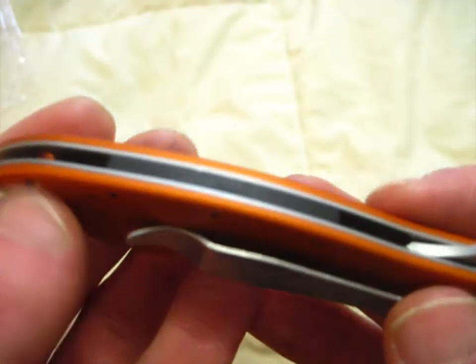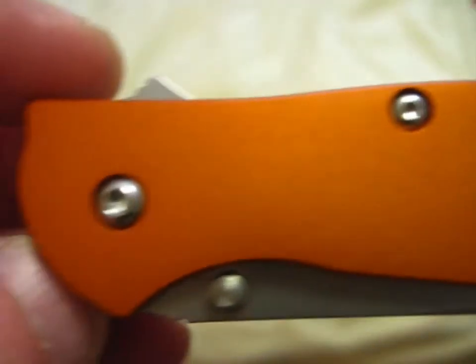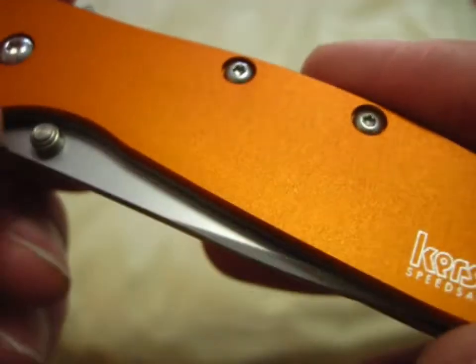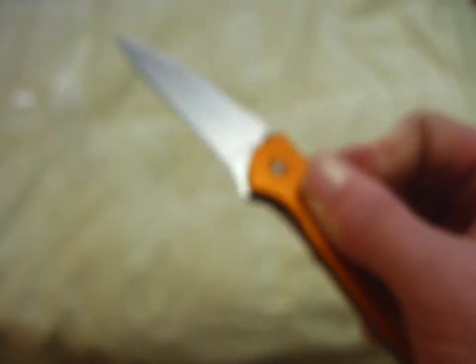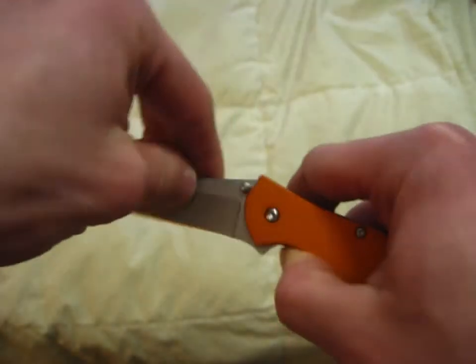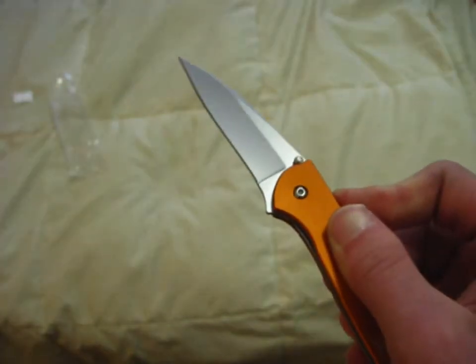Let me adjust the tripod a little bit so I don't need to crouch down so much to get the shots in. These orange scales are actually made of aluminum, which in my opinion is really quite sick. They do have thumb studs. It's going to take me a little bit to get used to this thing — I don't really have a lot of experience with knives. I only have two Case slip joints, but man, that is nice.